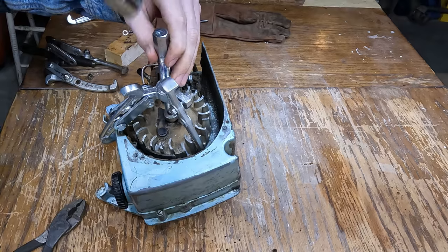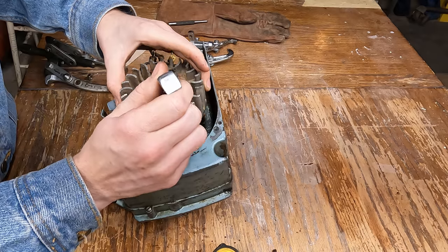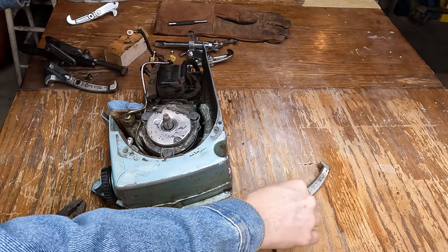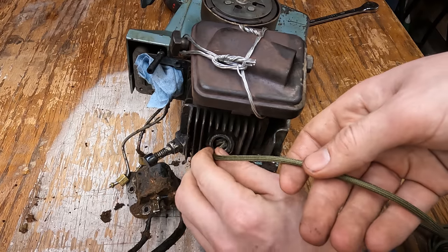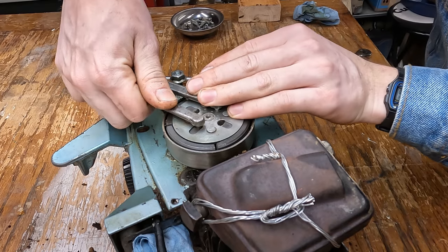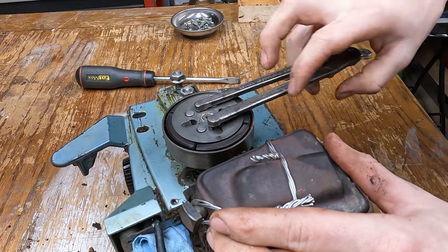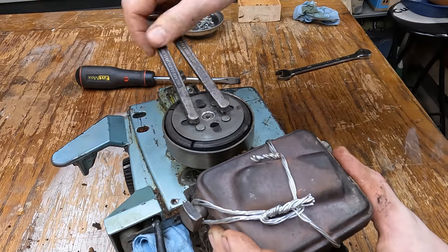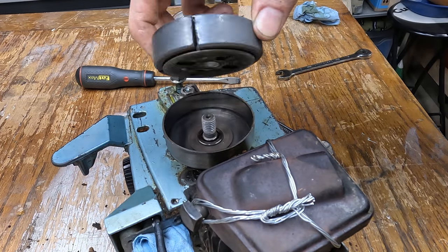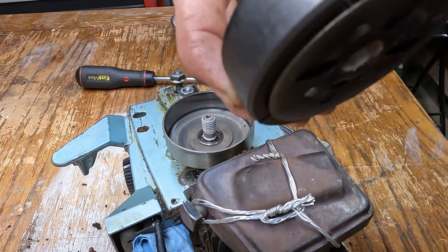What a rig I had to make to get this out of here! It's still in great shape though — someone definitely replaced it at some point.